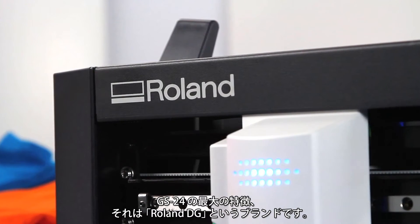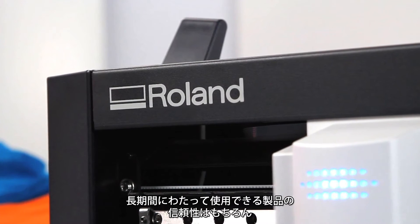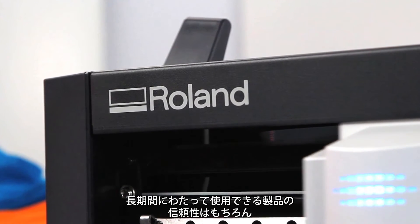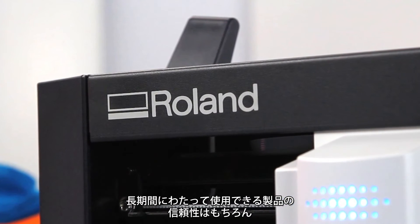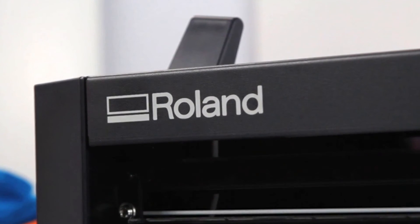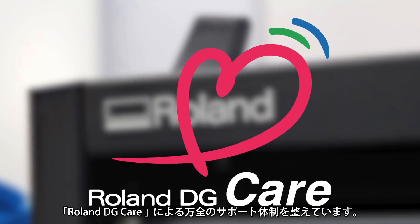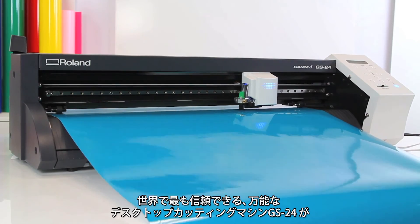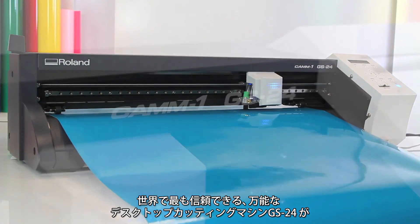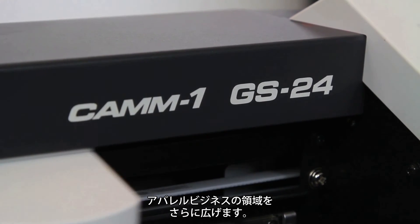Perhaps the most valuable feature of the GS24 is right there on the cover — the name Roland. With a Roland, you get a product known for day-to-day reliability and long-lasting durability. And with Roland Care, you get the absolute best service and support in the industry. There you have it: the world's most reliable, most versatile desktop cutter. Cut apparel graphics like you've never cut before.